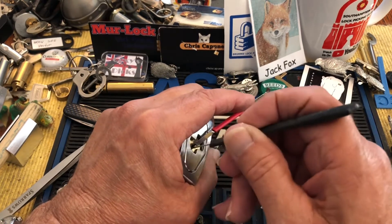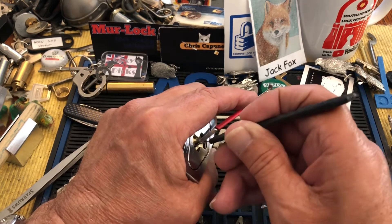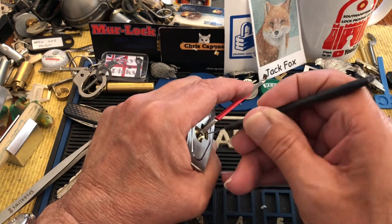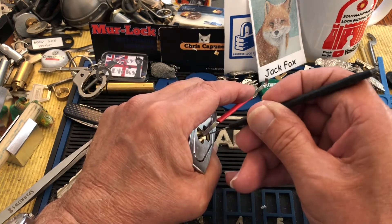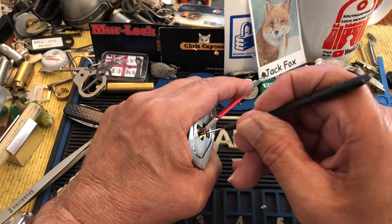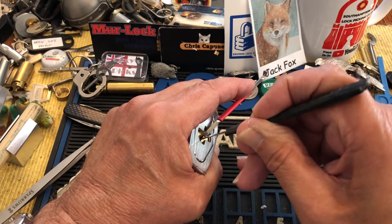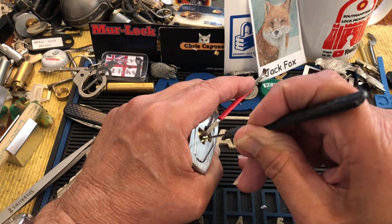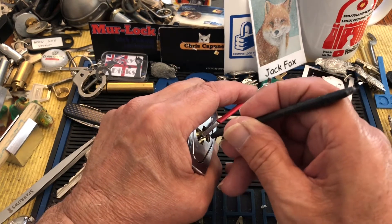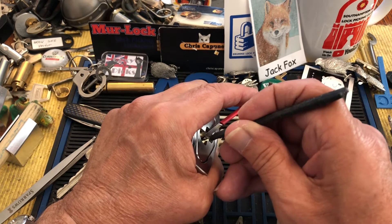Okay, I think we've achieved the first part. I'm going to peek around the camera so I can get a better sight line. Alright, I'm getting counter rotation — feels like two little clicks. Alright, I got that set. I'm going to check the back, come forward until I find some more counter.